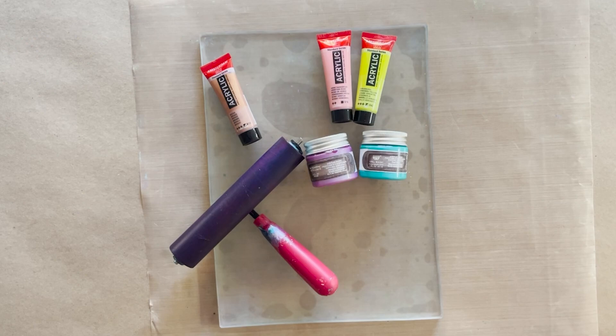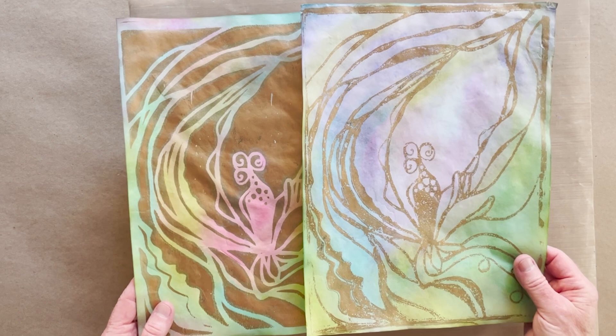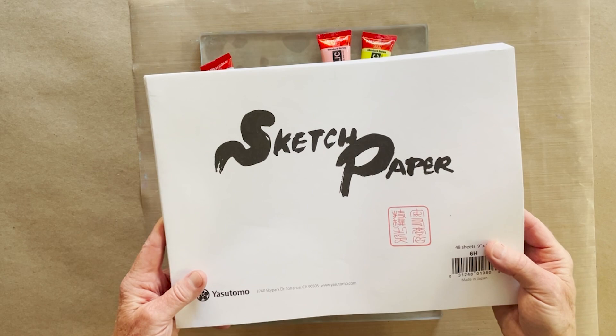For my technique I'm going to use the Jack in the Pulpit stencil and show you how to do these. The important thing to know is that there are steps you have to take and specific paper you have to use in order to create this look. Probably the most important is that you have to use rice paper.